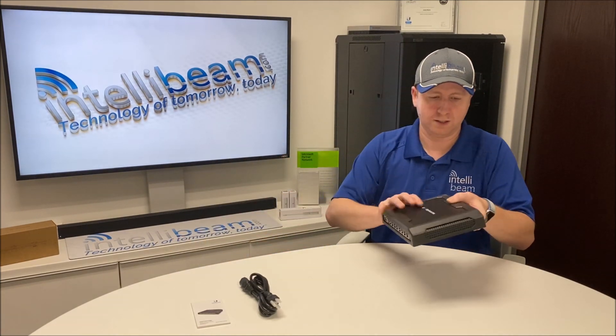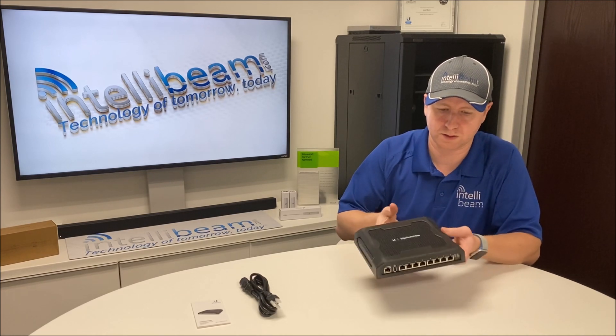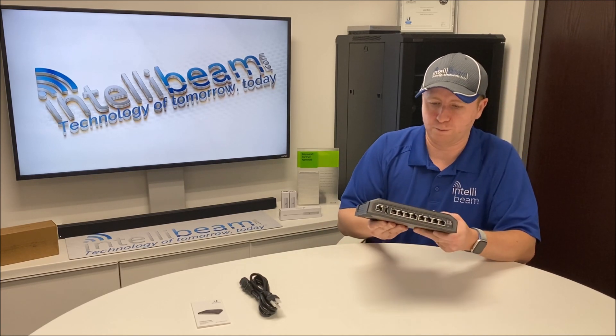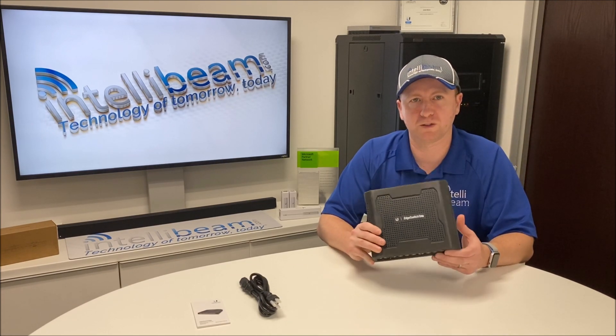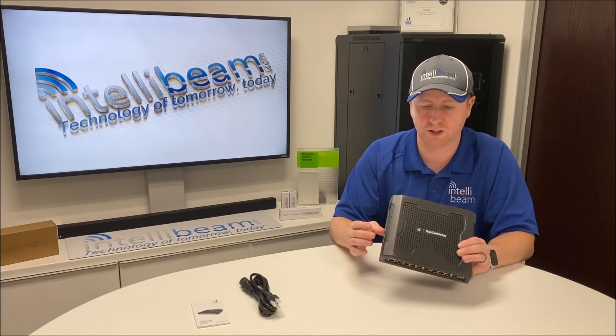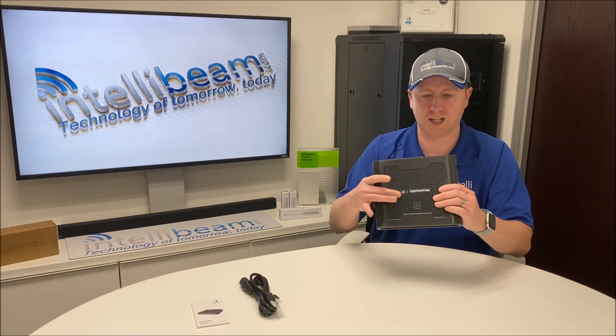Here's the switch itself. This is basically a rebranded TUF switch if you've been using these back in the day — a couple of years ago — and they just changed the name. But otherwise, these devices have been pretty rock solid. It's like an industrial strength design.